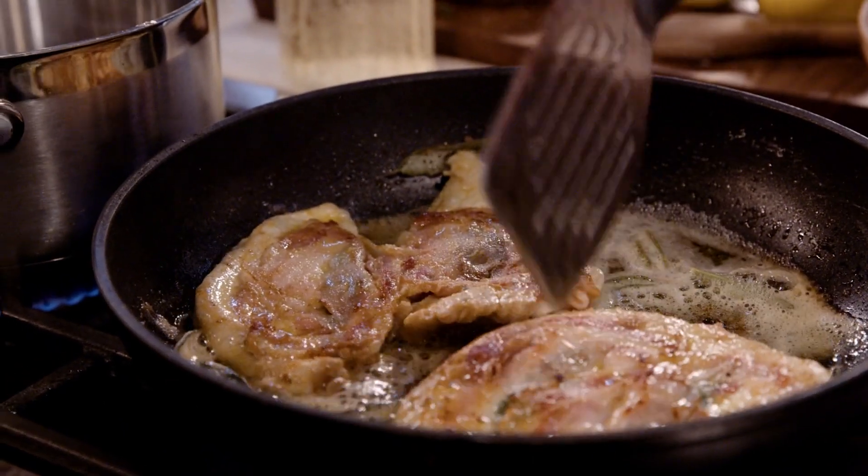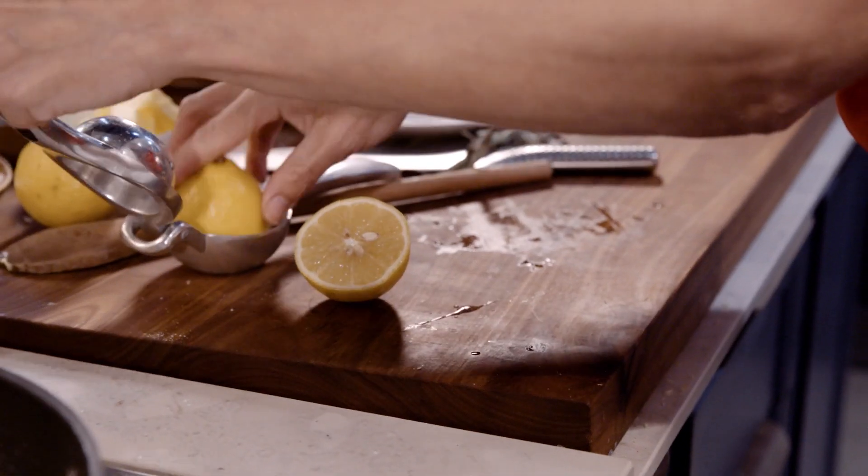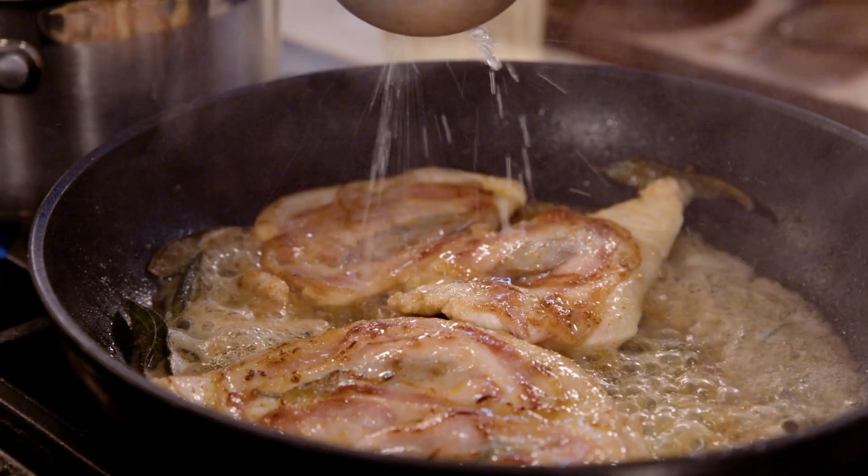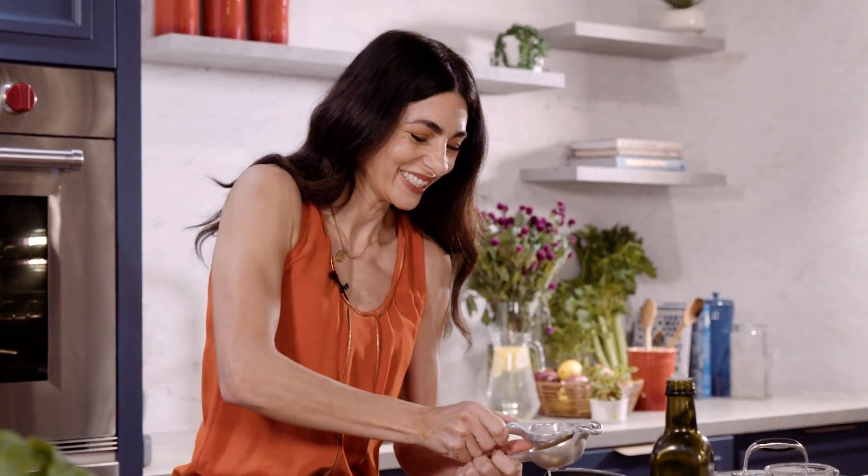Here's a little hack for you. Normally you can use white wine for this sauce, but if you don't like cooking with wine, lemon juice is just as good. The citrus will create a beautiful fresh sauce.